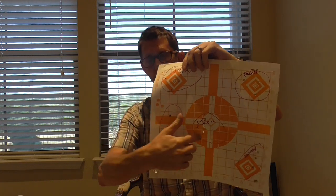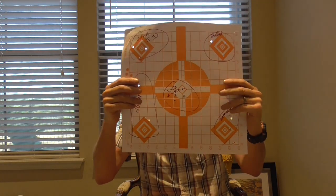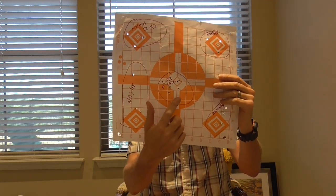Given the cost difference between these two, if you're a real bargain person you might want to go with the Normas. If you're not quite as sensitive to price, I'd probably go with the Federal Fusions and call it a day.